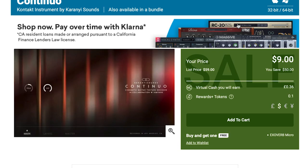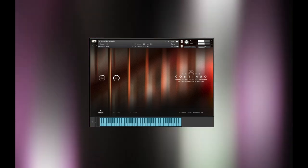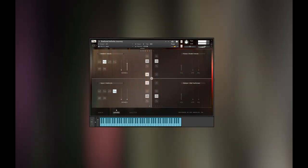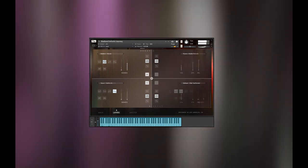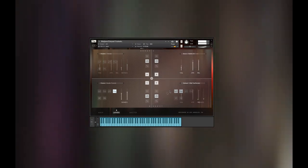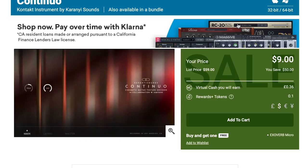Also, it's hard not to include Karanyi Sounds' Continue — this Kontakt library is a fantastic cinematic instrument. Available for just $9 right now, normally $50. And when you pick it up over at Plugin Boutique, you'll get $36 as rewards cash.